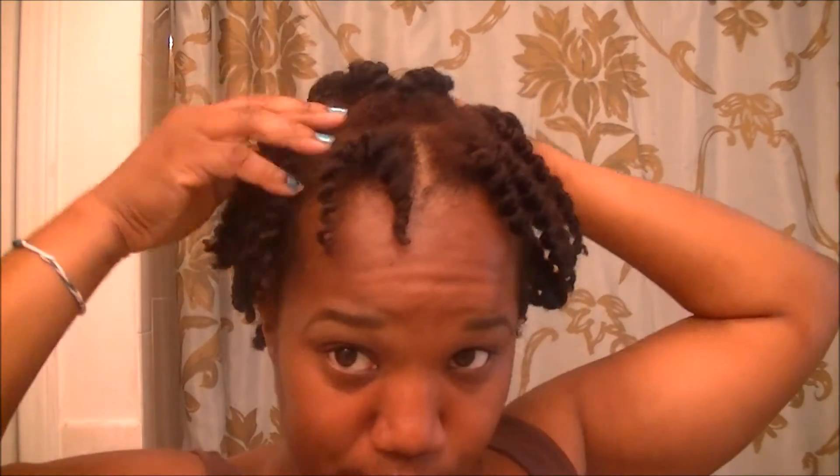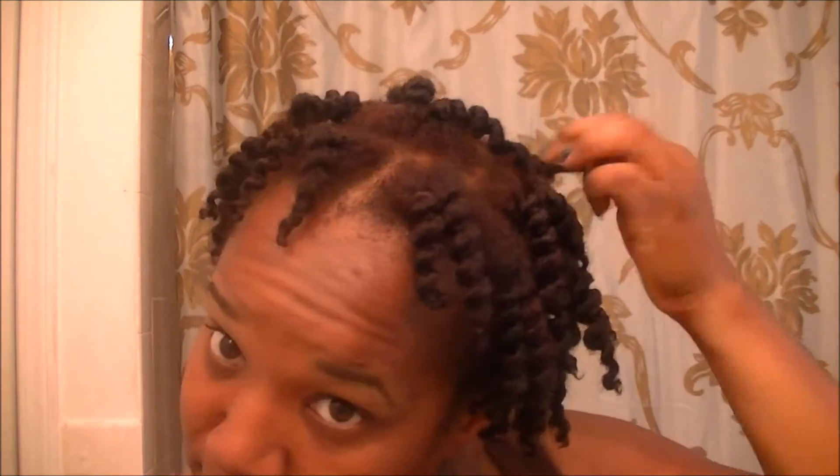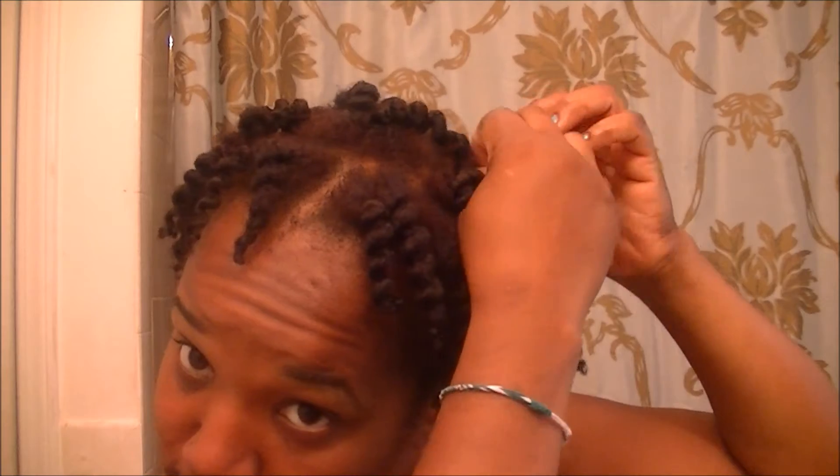I'm not going to put any additional product on my hair because it's getting late and I'm not going anywhere. So as I twist it out I won't be adding extra oil — when I wake up tomorrow I know I'll need to add some oil then. For now I'll just be separating the coils and letting you see how it came out with the Cantu leave-in conditioner and the shea butter.